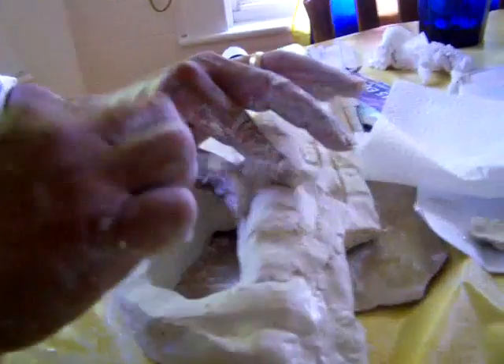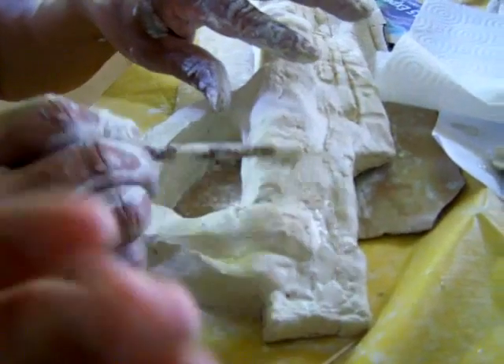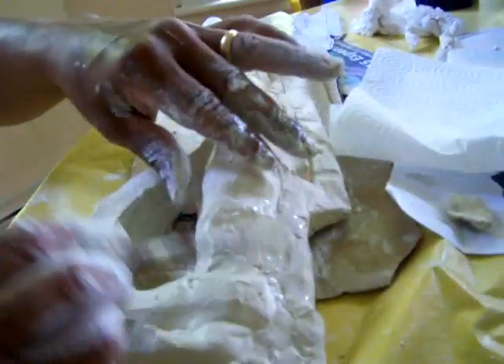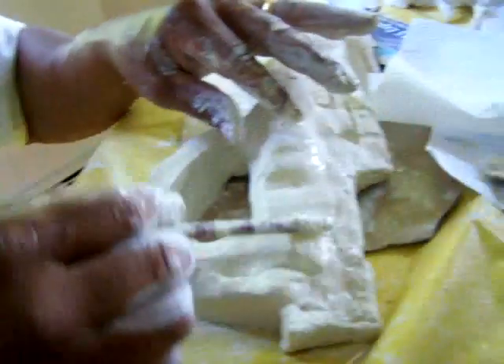At first we used some toothpicks to keep the pieces together, and we just had to make it texture. It's kind of good right now, but it's getting messy. We're almost done making it — we just gotta make it even on both sides and add the details a little.